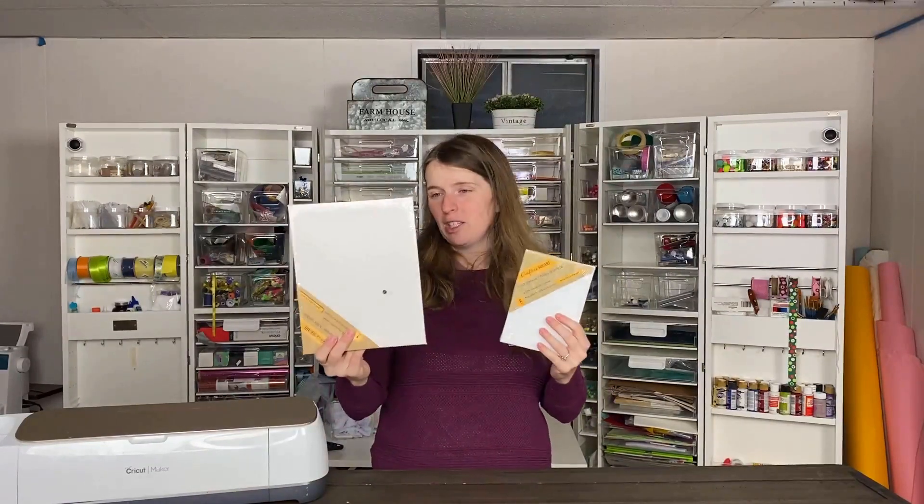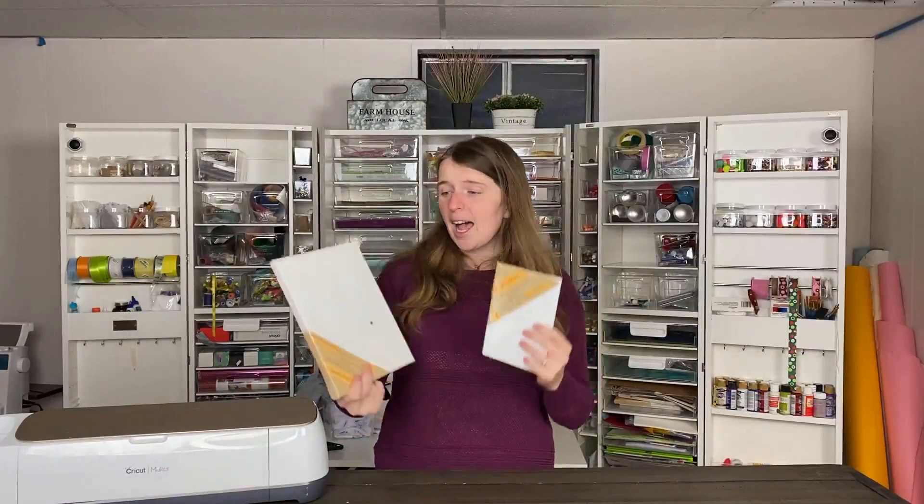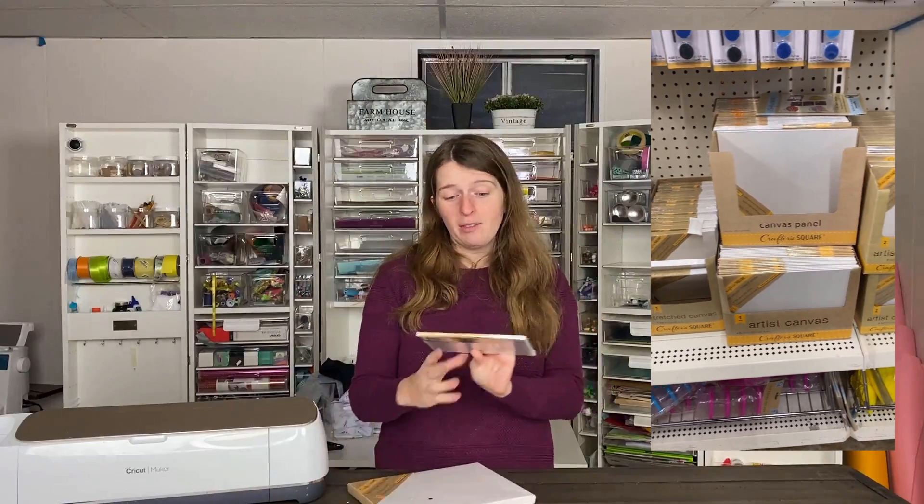Next are canvases — they started stocking these at our Dollar Tree in the last year. They have stretched canvases of all different sizes and shapes, both flat ones and frame-type ones. Canvases are such a great thing to do with Cricut; you can make projects on the canvas itself or do a reverse canvas, which I really love. Some packs come with two, some just one, but it's definitely a great buy.